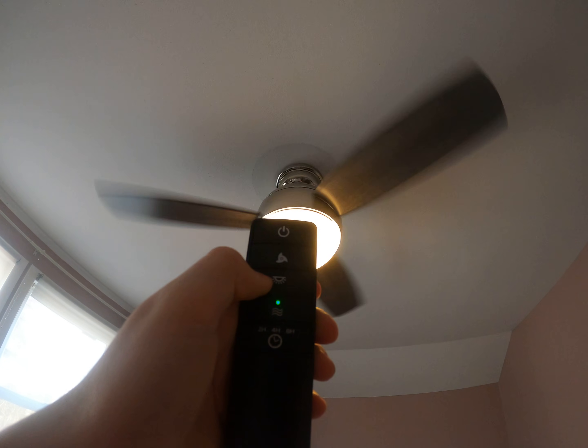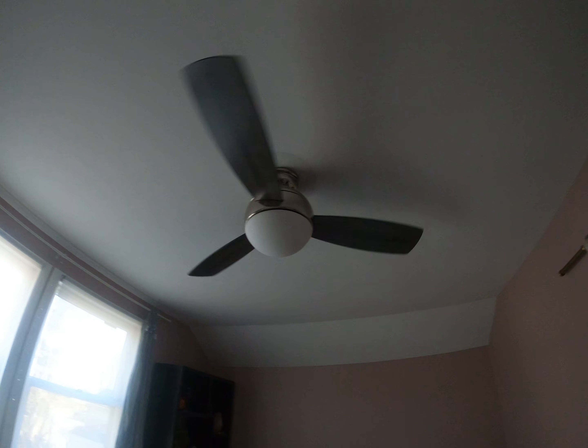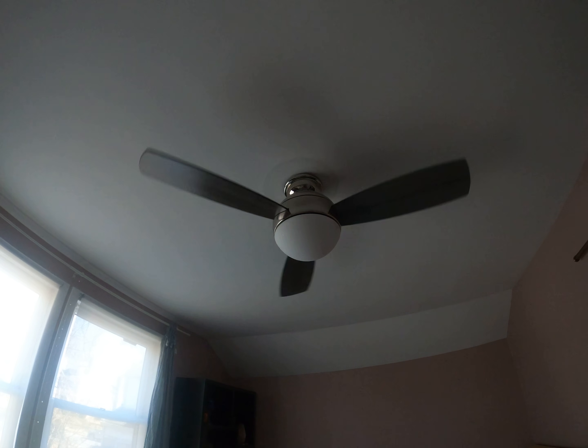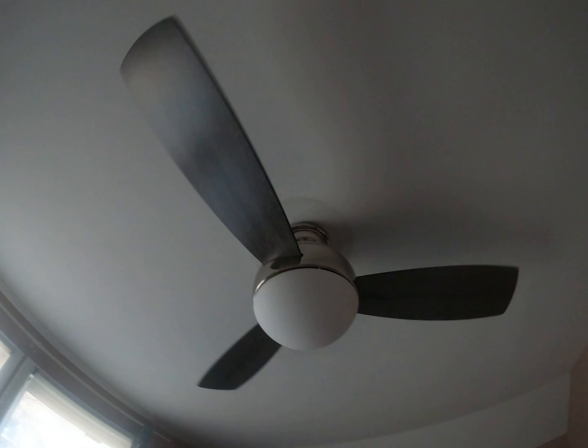That's just the light feature again. So yeah, let me turn it off. All in all, this is a really great fan — one of the better fans made today. It pushes a good amount of air, has very nice speeds, and it looks very nice. So yeah, all in all a great fan.